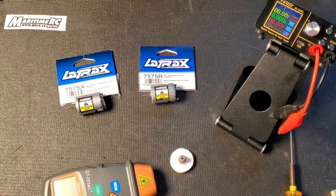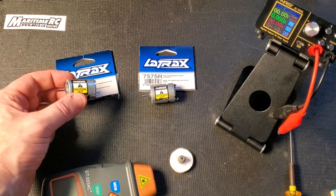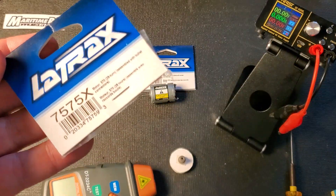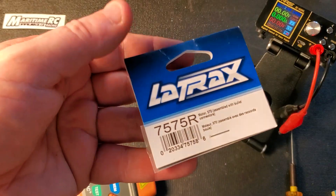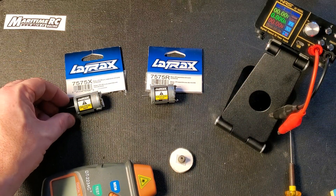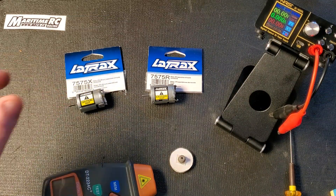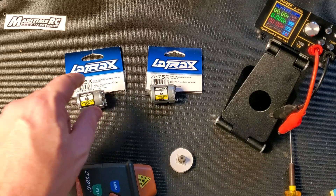Hello racers and welcome to today's video. We're going to have a comparison between the Latrax 370 motors — the 7575X versus the 7575R. Latrax makes these 370 motors for their 1/18th scale cars and trucks, including the Latrax Rally, the Latrax short course truck, and other little off-road trucks, and they put one of these two motors in them.